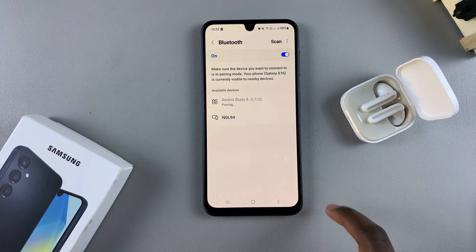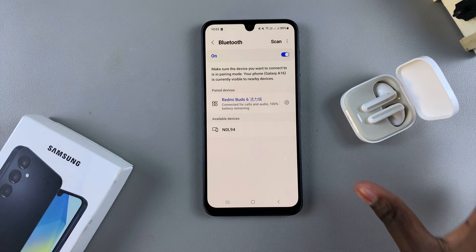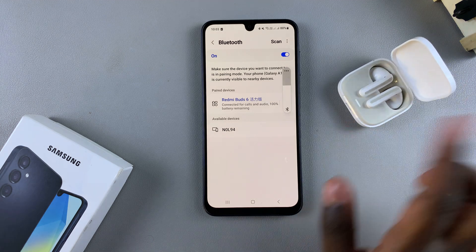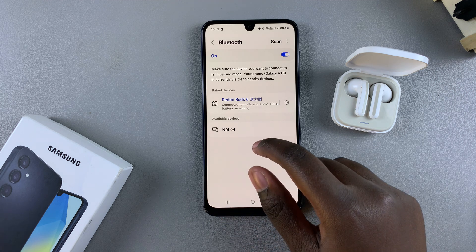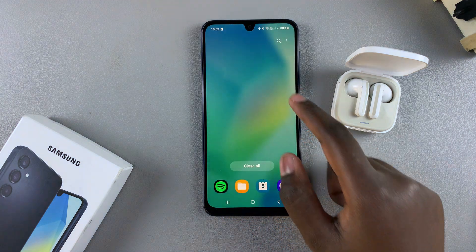Confirm that you wish to pair the device, and once you've done that you can now start using your Bluetooth device with your A16. Thank you for watching — if you have any questions or comments, leave them down below and we'll get back to you.